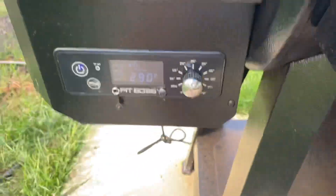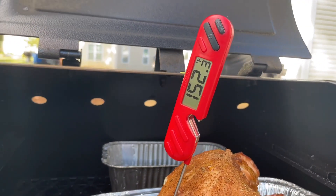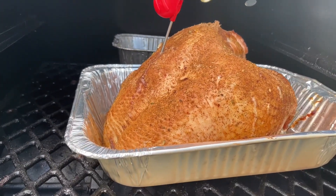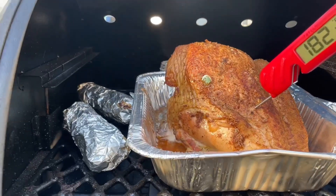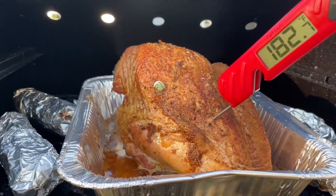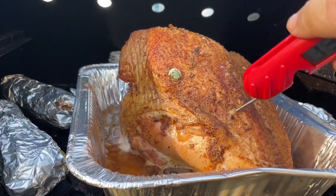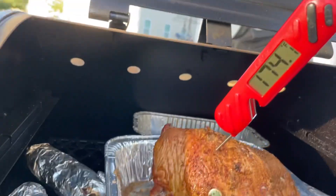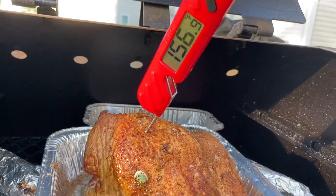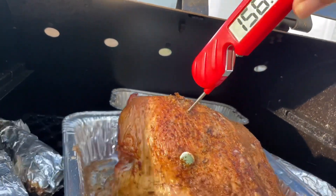Setting it to 300. It's showing about 152; it needs to get up to 160-165. It's been on about two and a half hours at 300. For some reason the popper is not popping. I'm giving it another couple of minutes. It's juicing up; I'll turn the temperature up in a few minutes. It's at 156 now. I'm going to give it another five minutes.